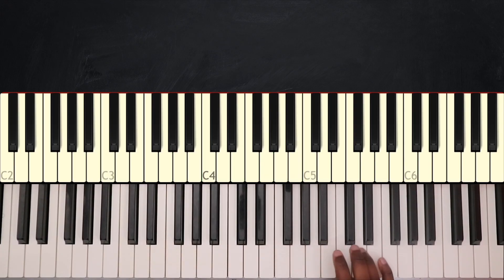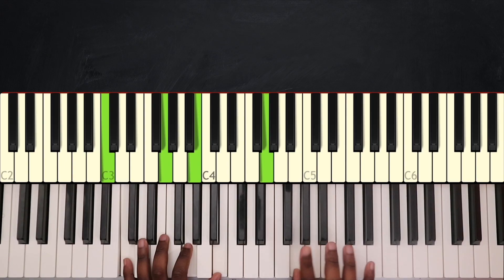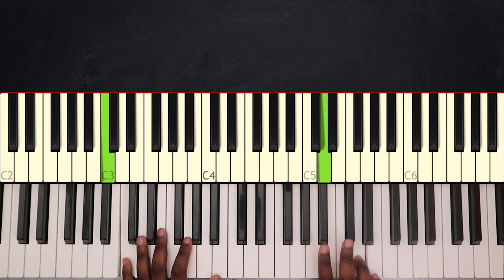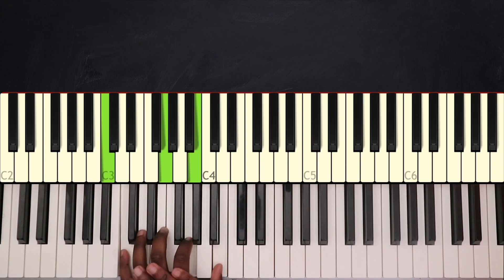On my right hand I'll play D, E, D again, then B, A, G, and finally E. I'm doing all this while playing C major 7 on my left hand.